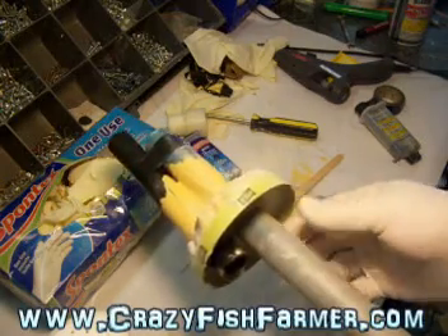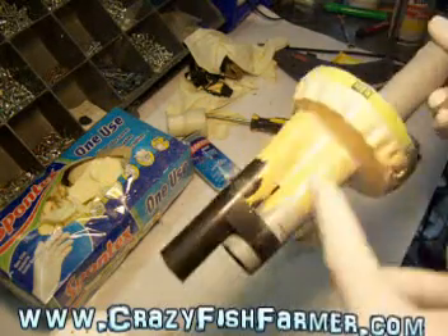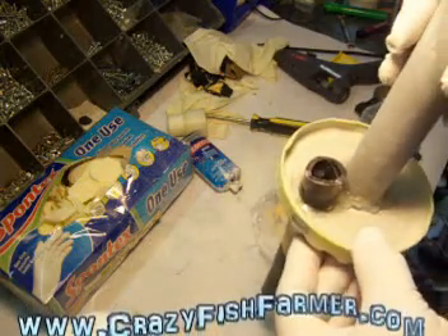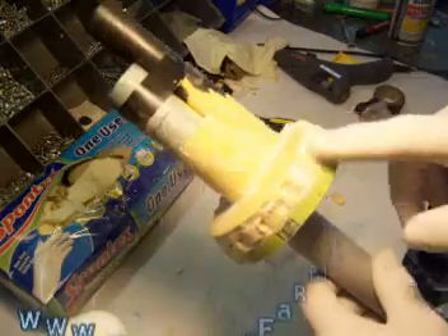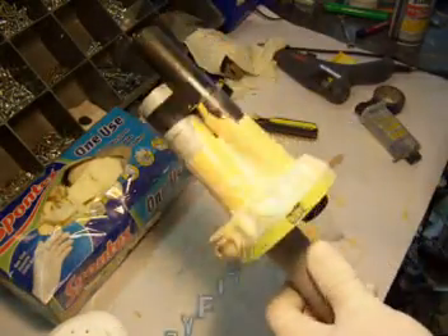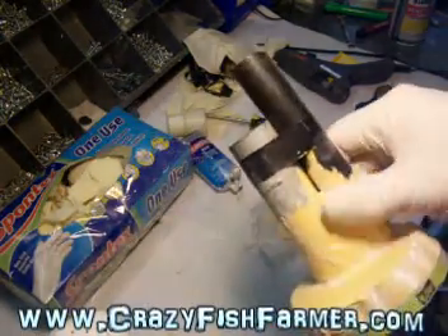I put that on there just to hold these pieces good and solid for when it's going back into the jar. I was thinking about epoxying the bottom side of it, but now that I did all this I might not - we'll have to see. I might end up doing something a little bit different on here and clean this up to make it look a little bit better. Just wanted to show you that - hope that made some kind of sense. See you next time.